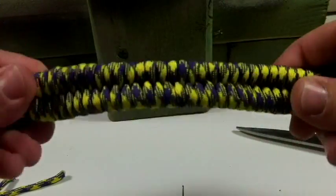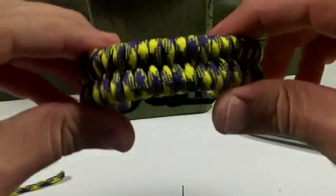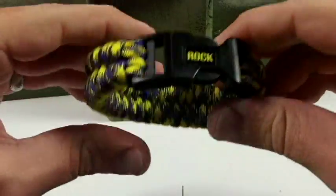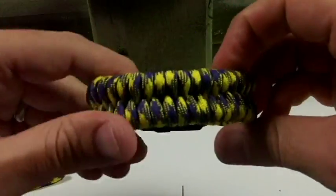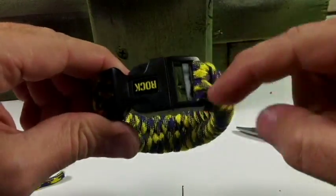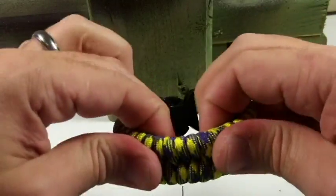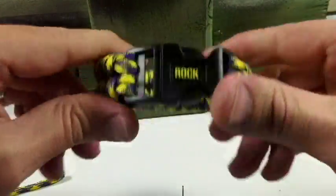So there it is — a little bit wider fishtail bracelet. You have more 550 paracord on you here, probably about 11 feet instead of about 8 feet if you make just the standard size. And again, like I said, you can probably loop one more through on each side and make it even wider and bigger around. Thanks for watching.